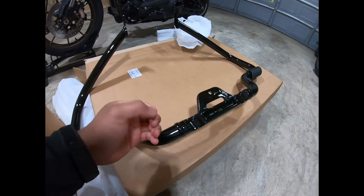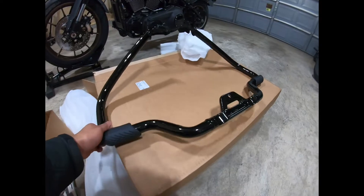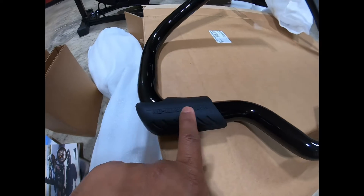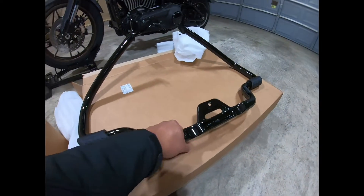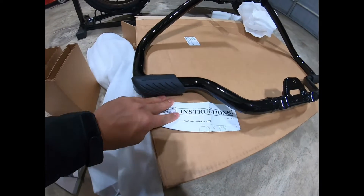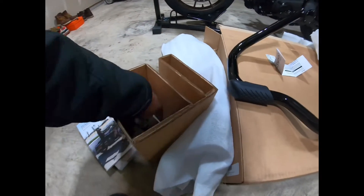It's pretty heavy — not really heavy, I believe it's like 15 or 20 pounds, but I'm not sure. Look at that — Harley Davidson — it's pretty cool. It comes with instructions on how to install it, and it's super easy to install.